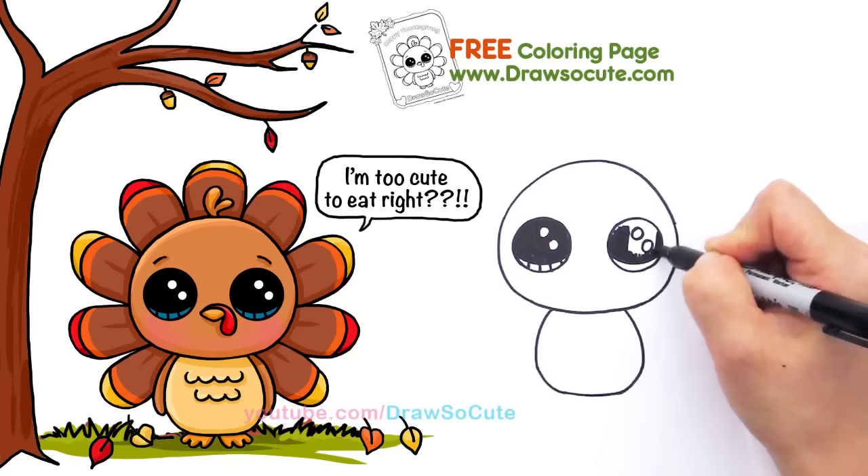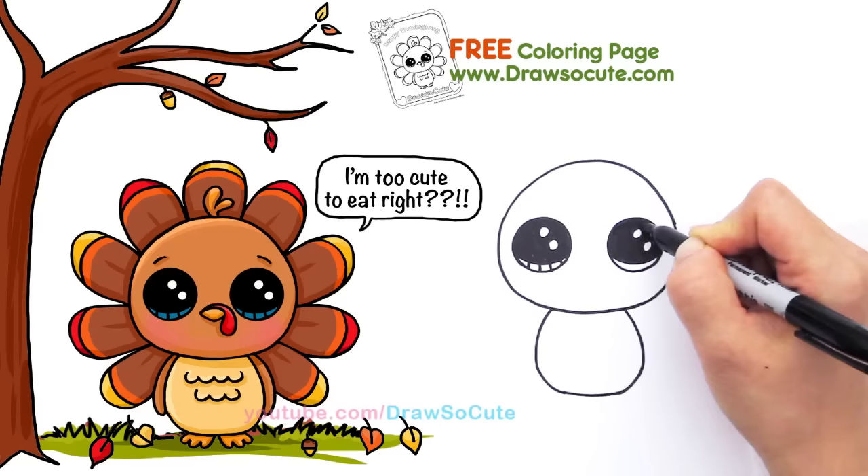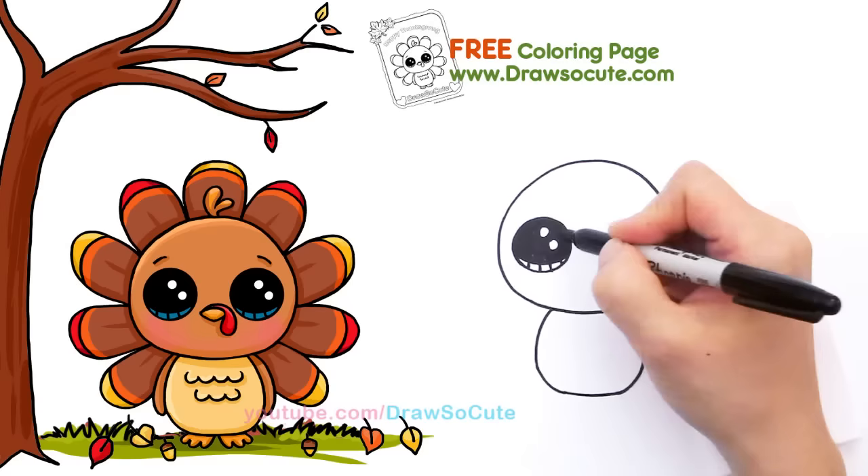I hope everyone is having big plans for Thanksgiving — have a nice big dinner with your family. I love this time of year with the weather getting cooler and all these festivities, and Christmas coming up. I have so many drawings planned for you guys.